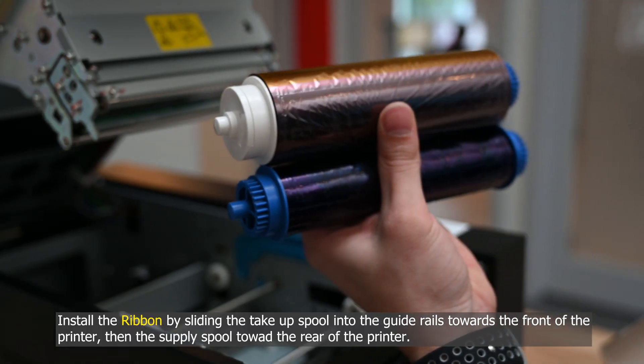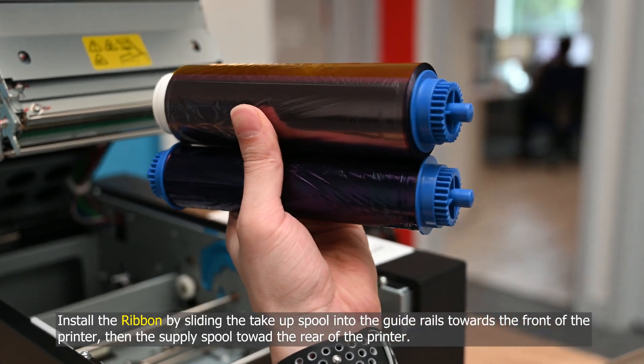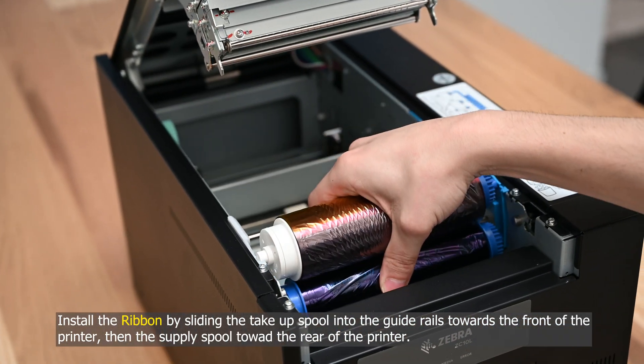Install the ribbon by sliding the take-up spool into the guide rails towards the front of the printer, then the supply spool toward the rear of the printer.